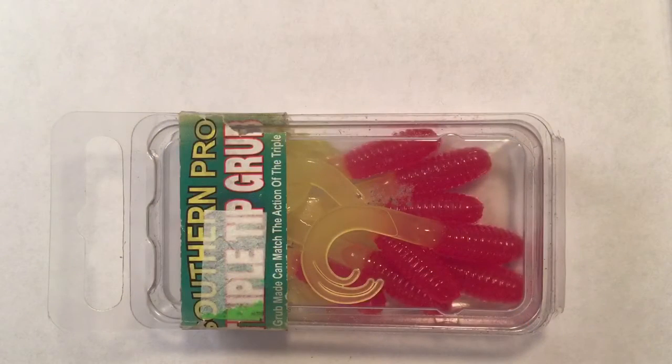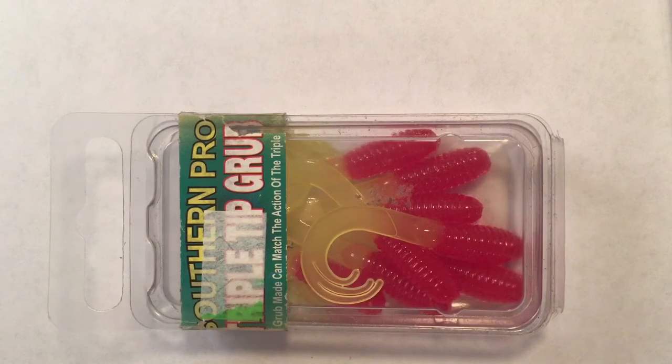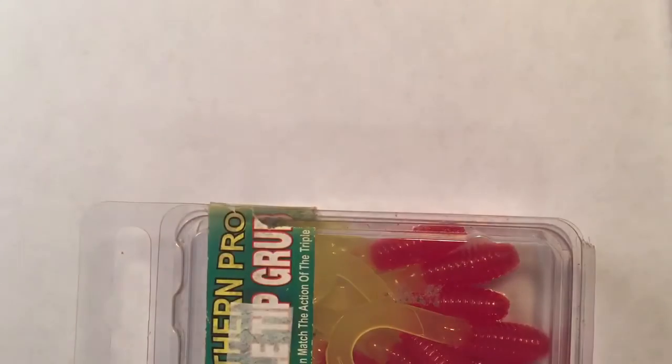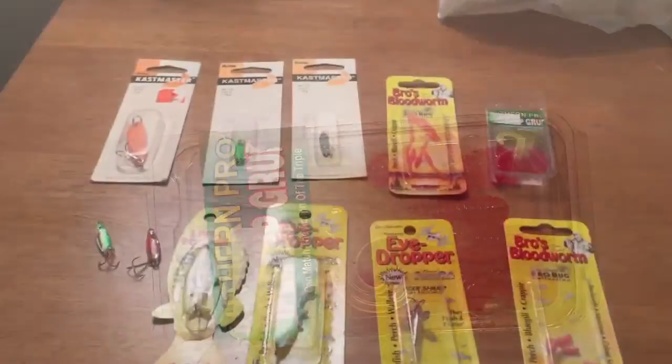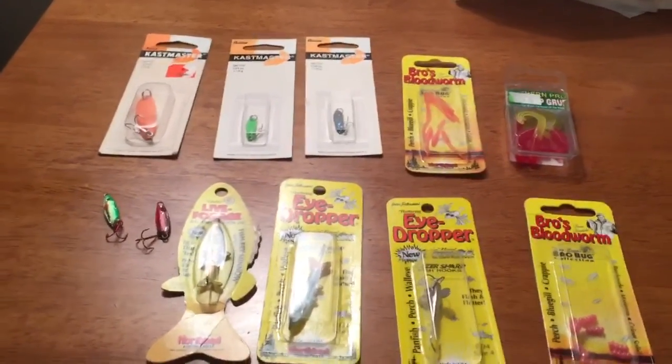These are the Southern Pro crappie grubs, or triple chip grubs. They're only about as big as my pinky finger, and you can put them on an ice jig. Usually people use them for crappie fishing in the summertime, but I saw them in the ice fishing section and figured I might as well try putting it on a minnow jig, because it's a perfect size. The triple tail gives a lot of motion when you're jigging up and down, and I think it'd work well to imitate a wax worm. That is all for my ice fishing review — please like and subscribe. This is KG Outdoors 16 signing off.